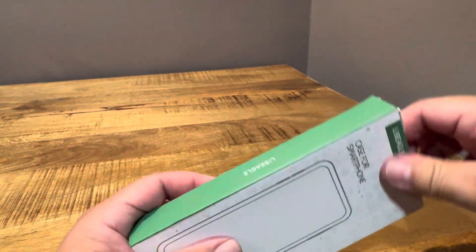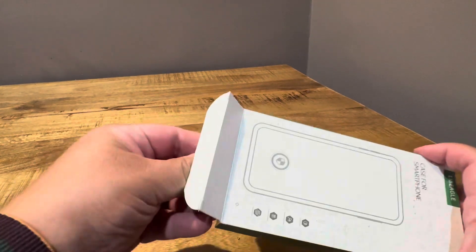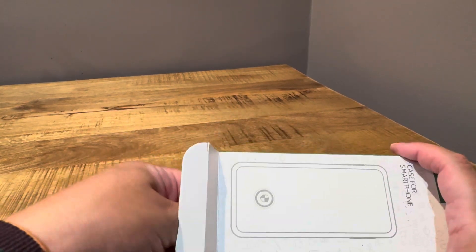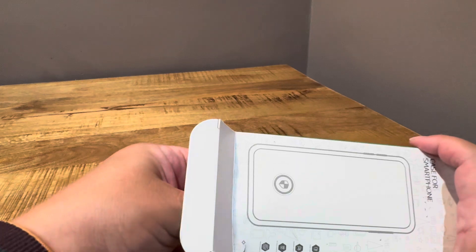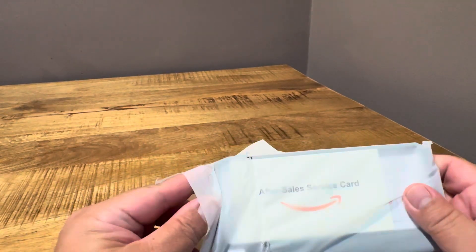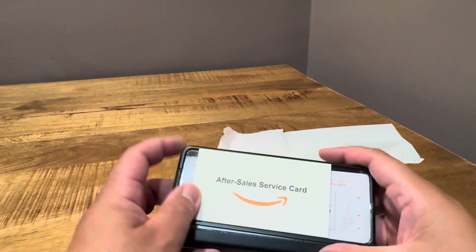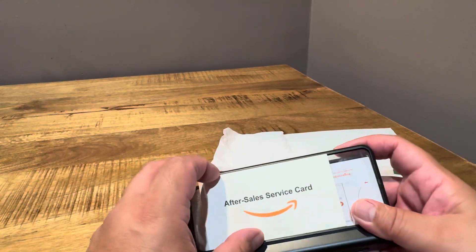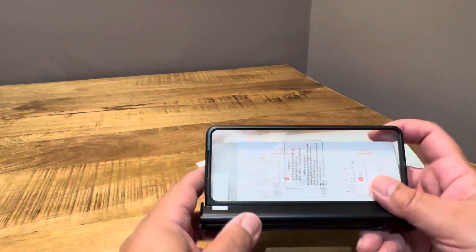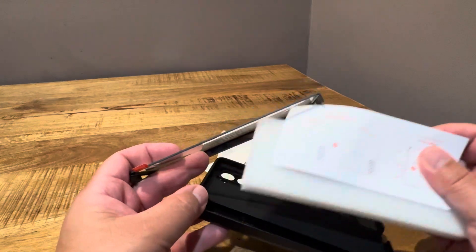Let's see what we got here — and again, it's $19.99 on Amazon. It's a little hard to get out. Oh, it looks like I got an open one here. As per usual, Amazon's been doing that a lot lately. After-sales service card, some booklets — it tells you how to put it on.